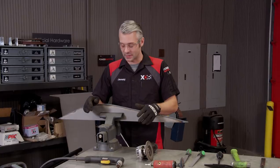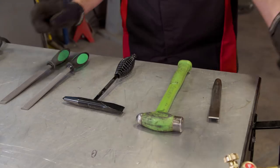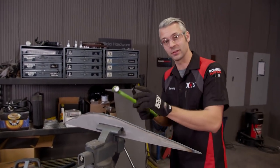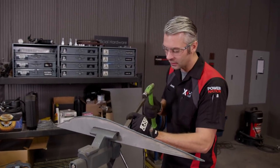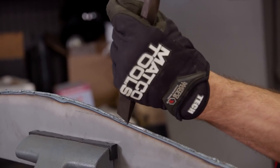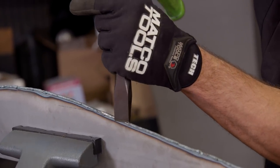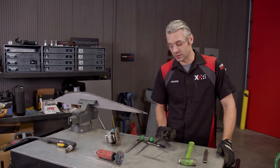We're going to show you a couple quick ways to get rid of that slag so you don't spend all day at it. First up is a regular hammer and chisel. Make sure you put your safety glasses on because the slag is going to fly everywhere. Set the chisel right on the corner of the slag and the edge, and a couple little taps should break it off.